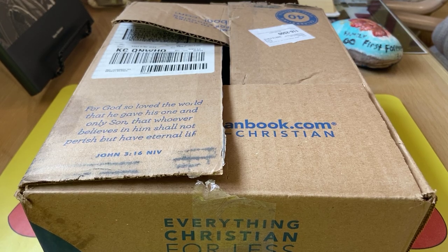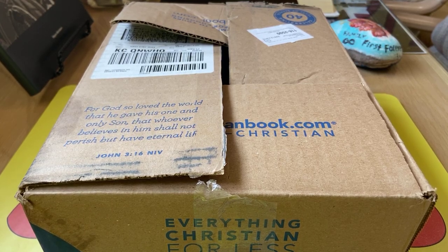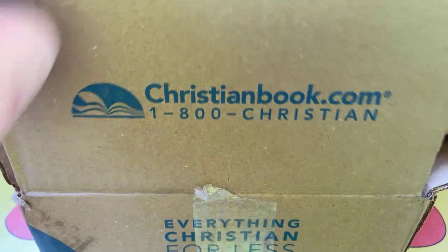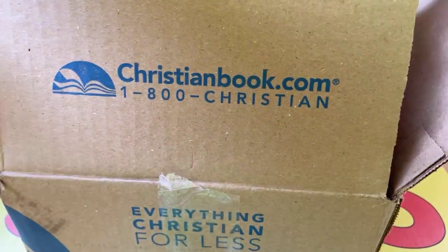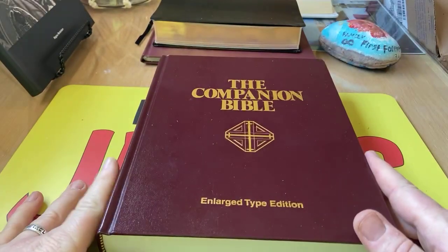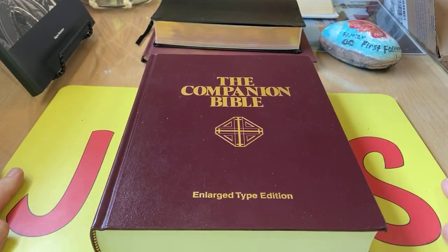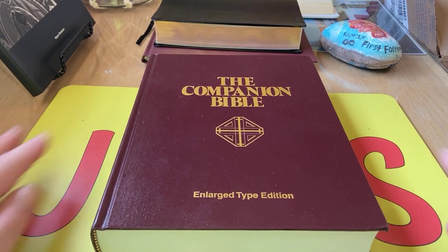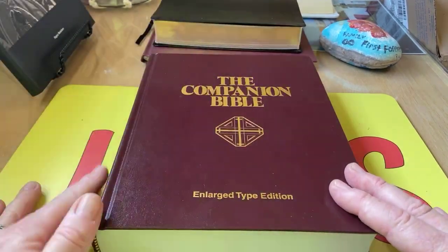And if I can find the time, I will get around to doing a full formal review later. But let's check this out. I got this from christianbooks.com. I had gotten one of these on accident — accidentally on purpose on eBay — and it was one of the regular print editions.